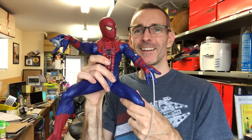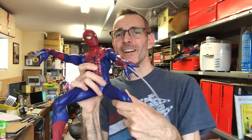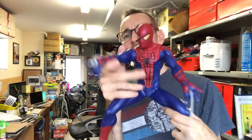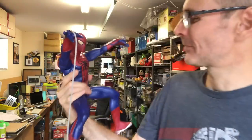Yeah! He turns his head and then the webs fly up - look at that! And he's poseable, so we can fire straight at the camera. Excellent - job done! Just realized I haven't shown you my new office chair. I did share this on Instagram yesterday.